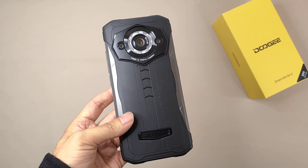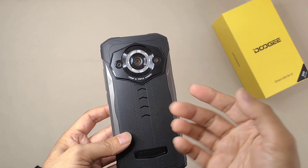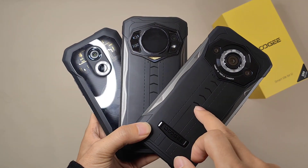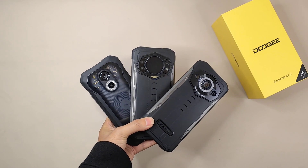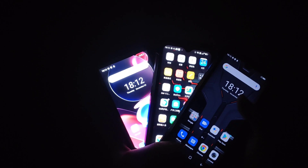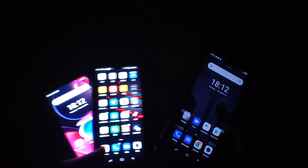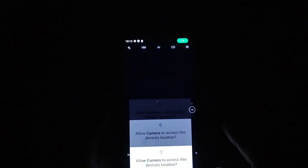Now at the end of the video we're going to compare the night vision of three devices: the Doogee S98, the Doogee S61, and the Doogee S99. I'm going to turn off the lights and test the night vision one by one. I've turned off all the lights and I have two test objects: the box and a Gillette shaving screen.